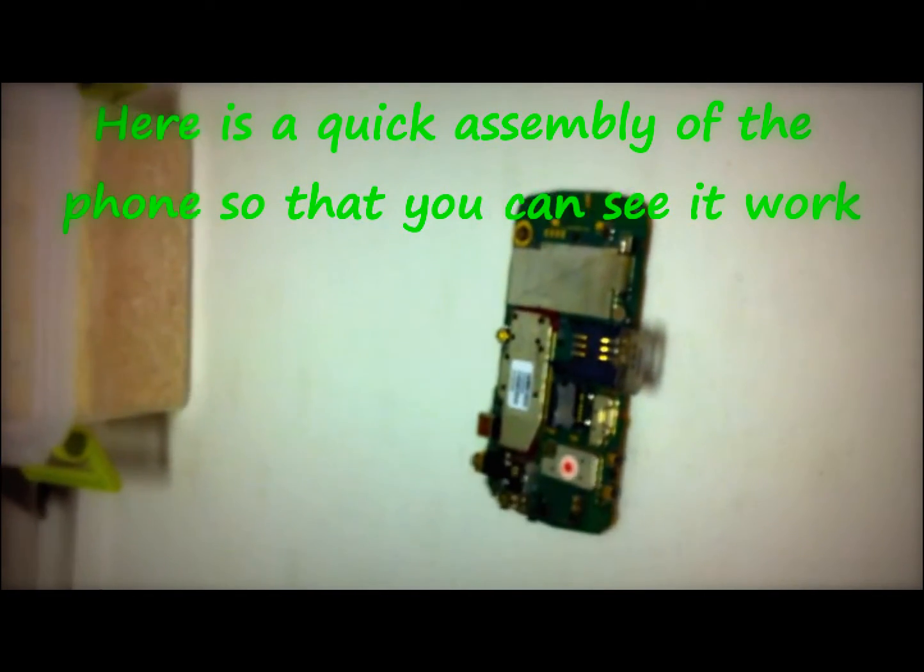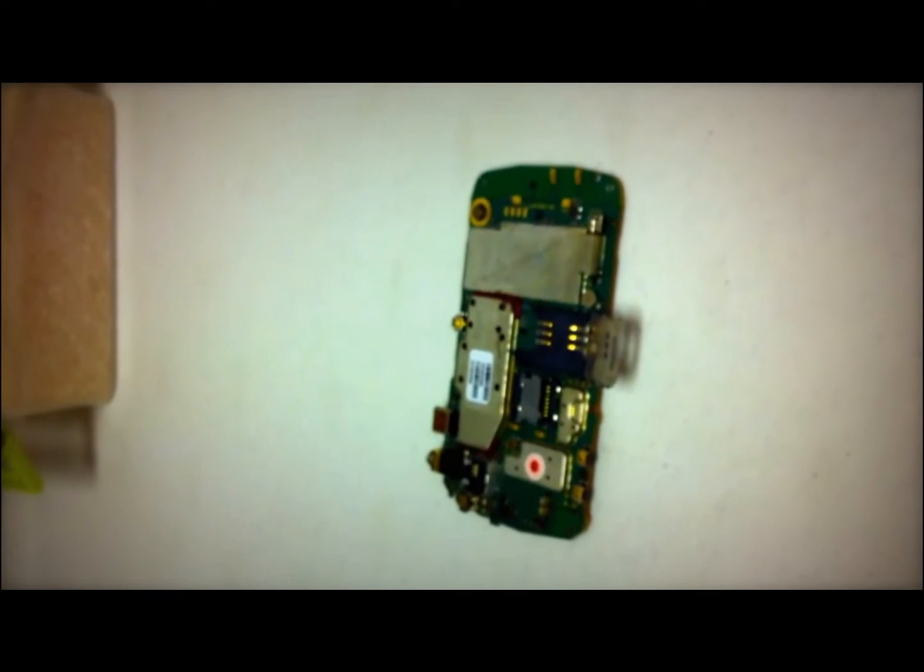Just so there's proof that this works, I'm actually gonna put this BlackBerry Curve together so that you can see that it does work.